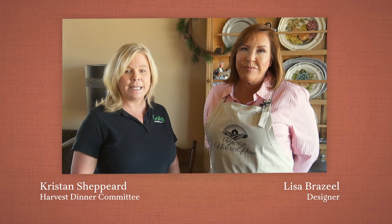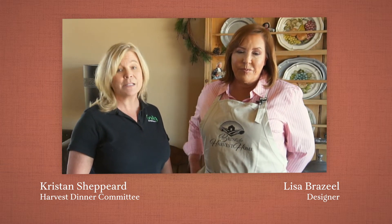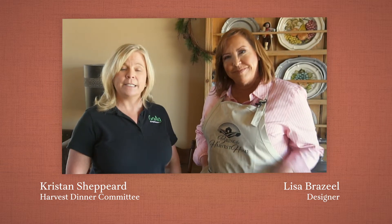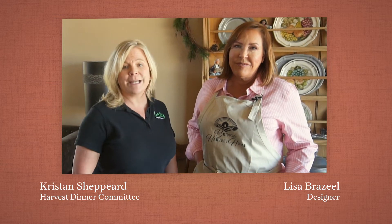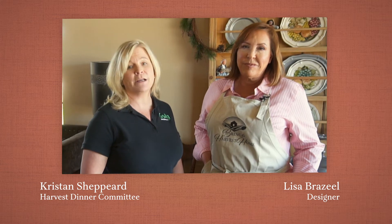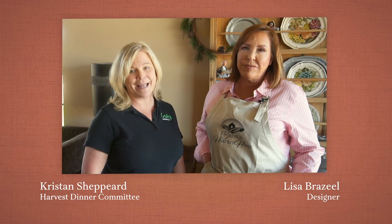We are super excited and very grateful to Napa Auto Parts for sponsoring this video, and very excited to introduce you to Lisa Brazile, our designer, who's going to show you what she did today and also variations of how you can make it your own. Thank you so much and we'll see you live on Facebook on the Southwest Ag Summit page on Saturday, February 20th at 6 p.m.